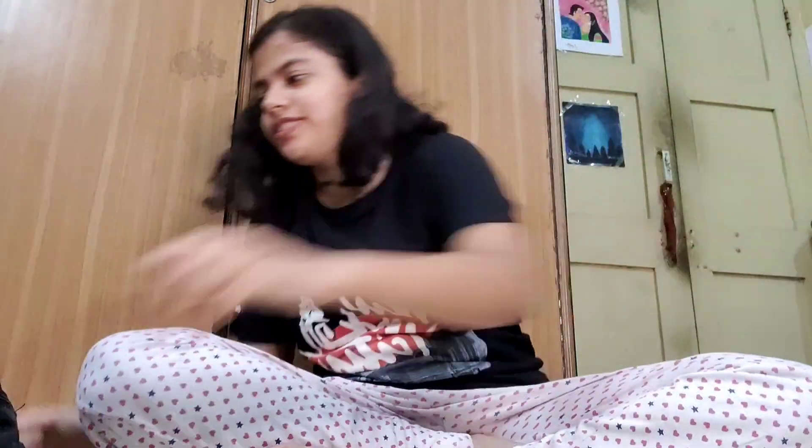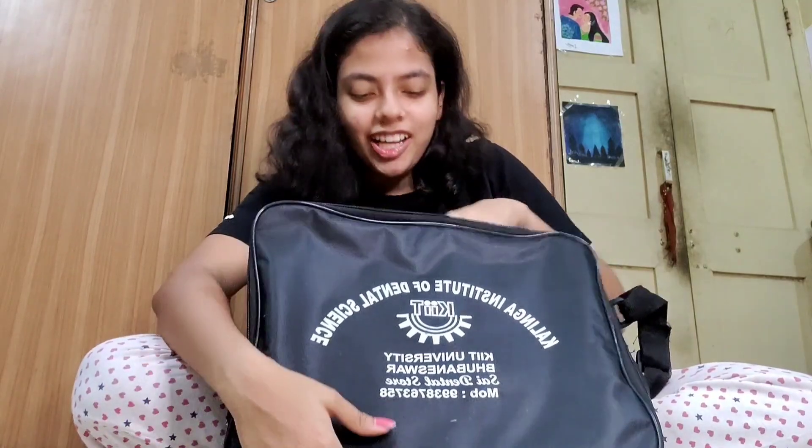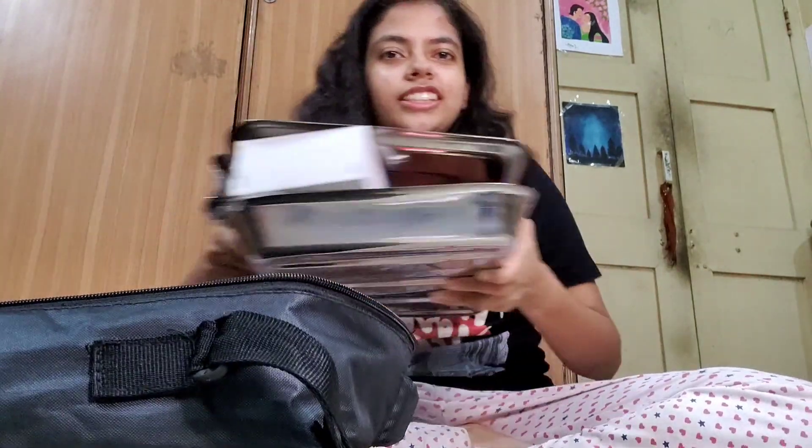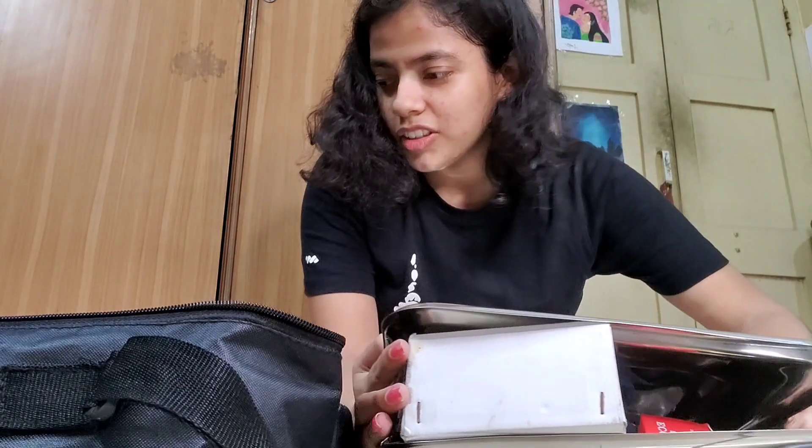So we have this big bag, and what we got from this bag is this whole tuba — this is the whole tuba. It's a lot of things.